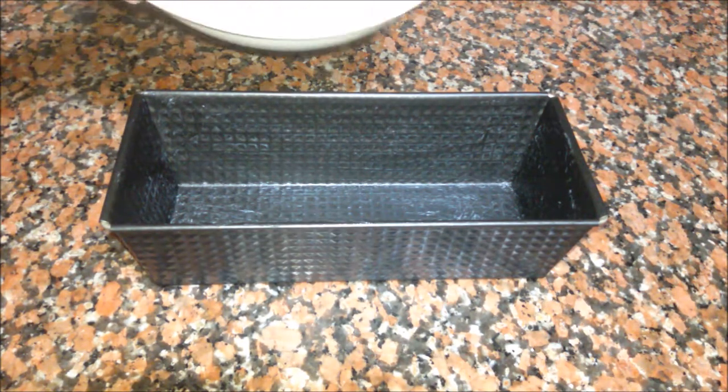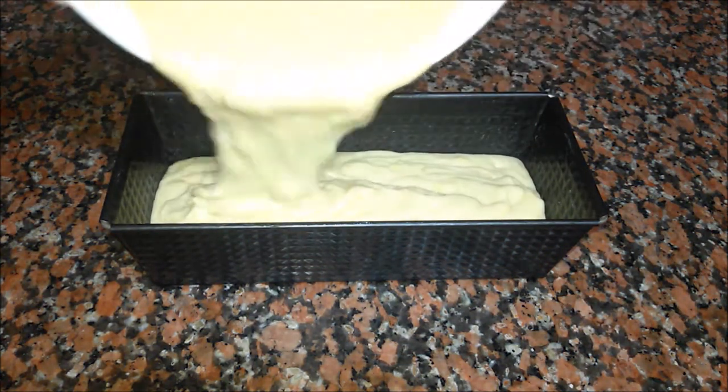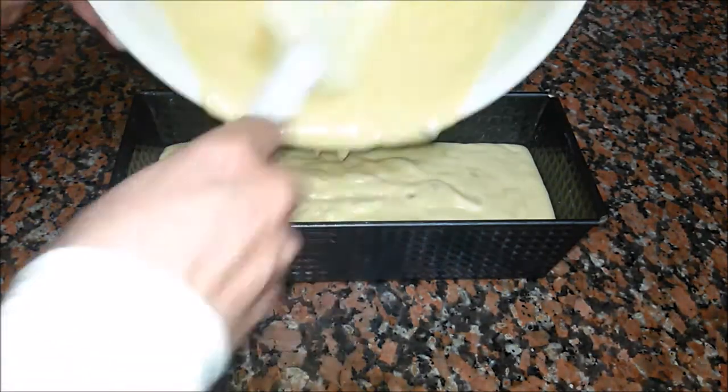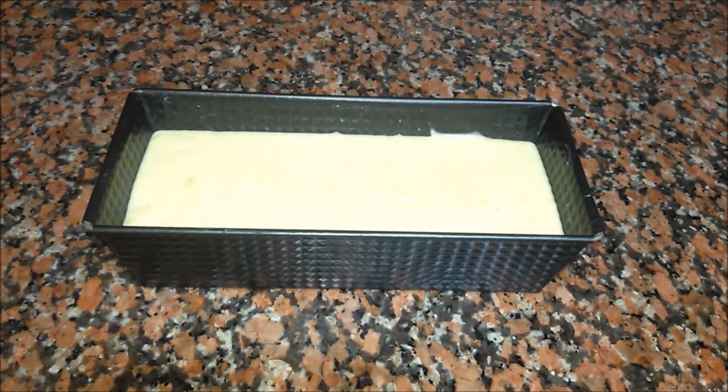I'm using this kind of mold — I've greased it already. You can use any kind of mold that you want. We bake it in a preheated oven at 180 degrees for 40 to 45 minutes, and we should always check if our bread is ready by inserting a toothpick in the middle.